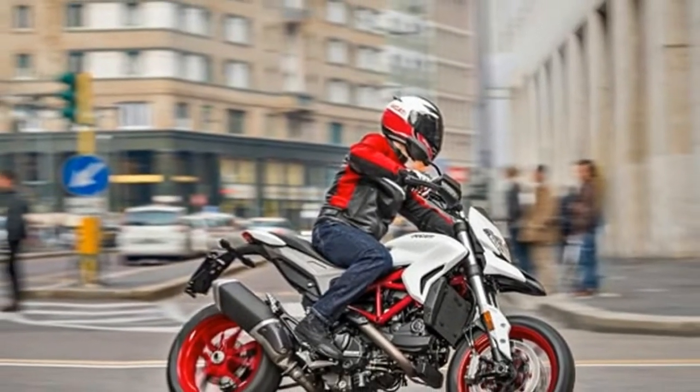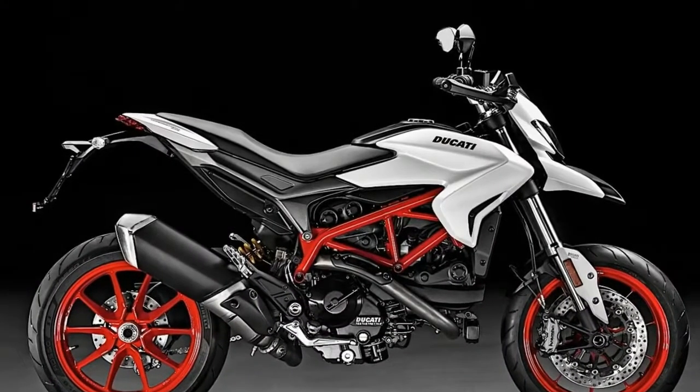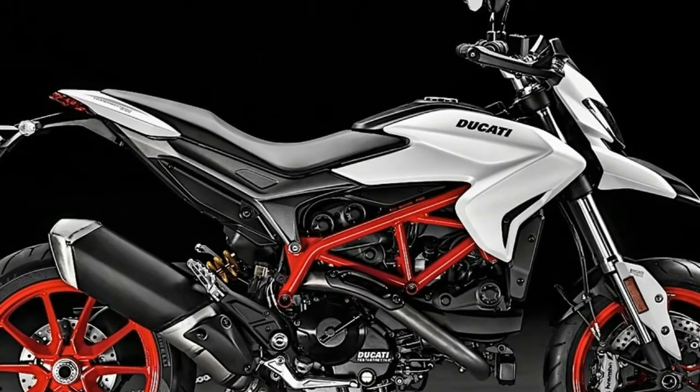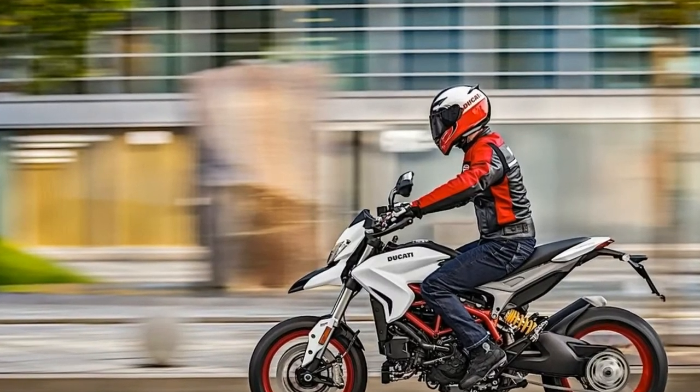For the front suspension, the bike gets a 43mm diameter Cartridge fork giving 170mm of travel, while the rear end is propped up by a Sachs mono-shock with rebound damping and 150mm suspension travel.